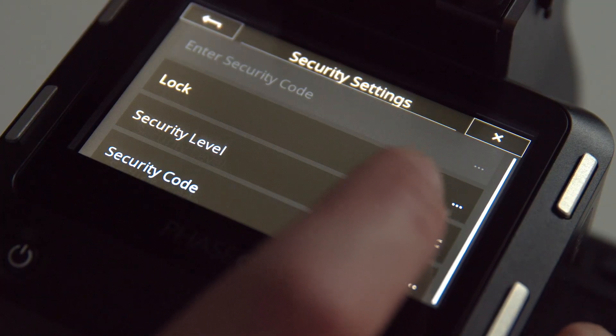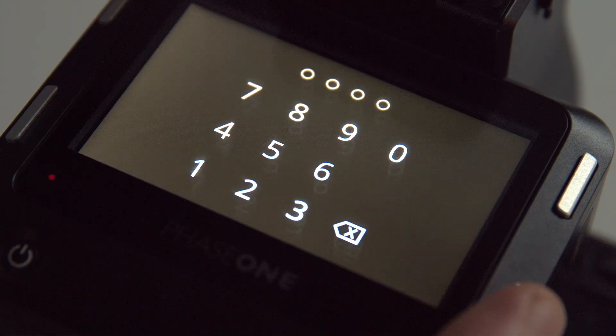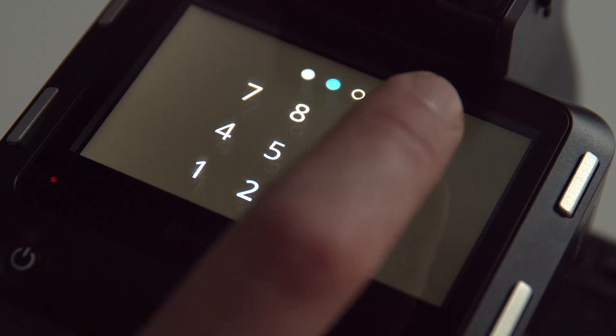You can't restore the defaults either. So we go back to security settings again and do a lock system — and lock it. Now all you can see is that pin code, and you can't capture. You can't do anything with the buttons until you put in your incredibly secure code. And then you're back in business.